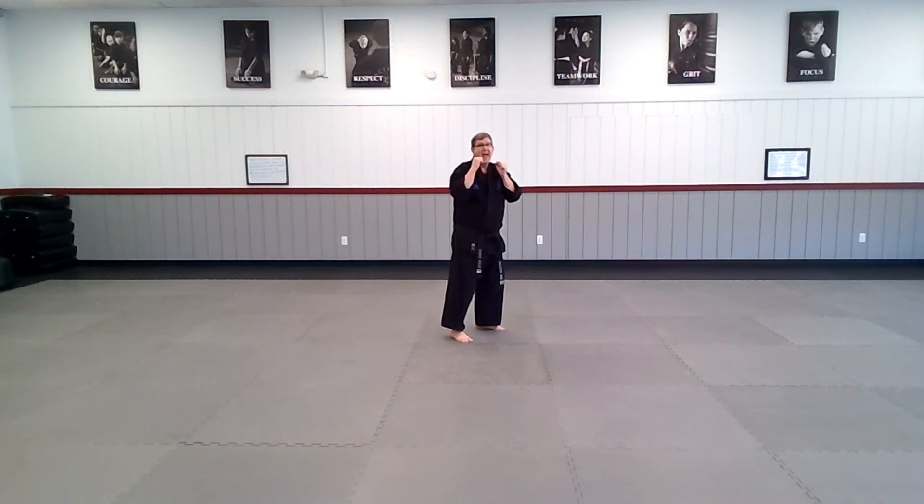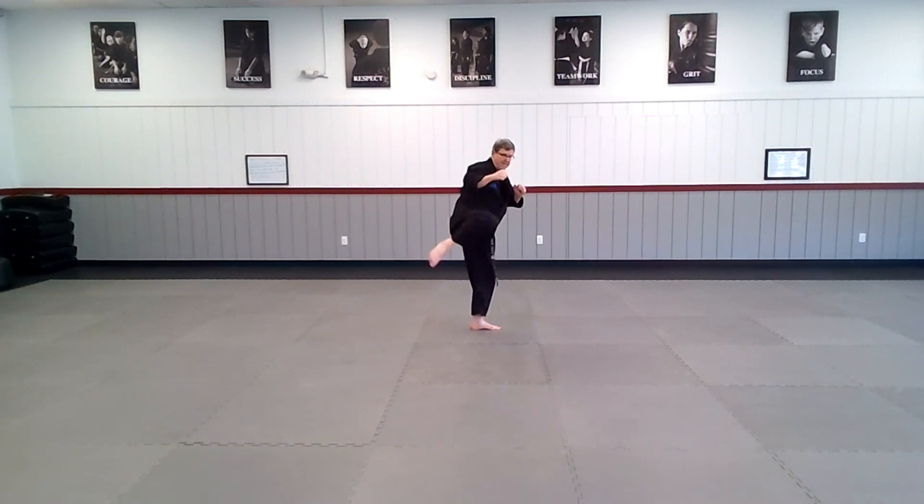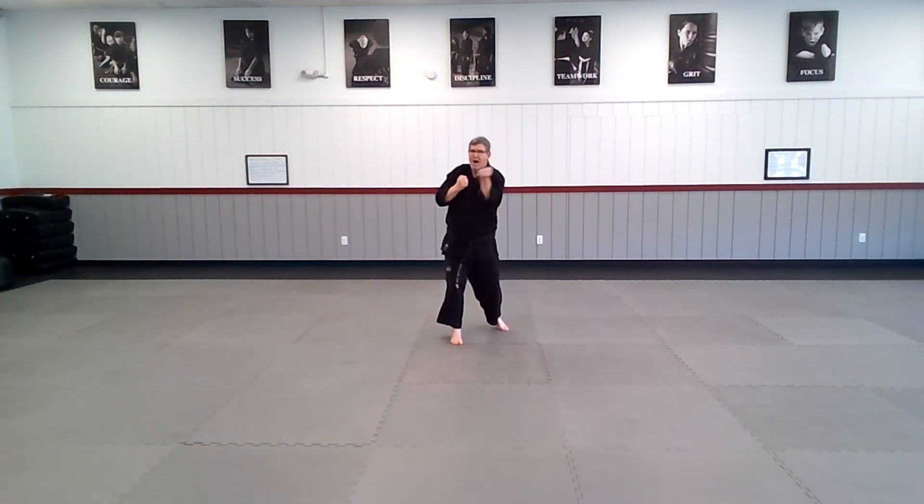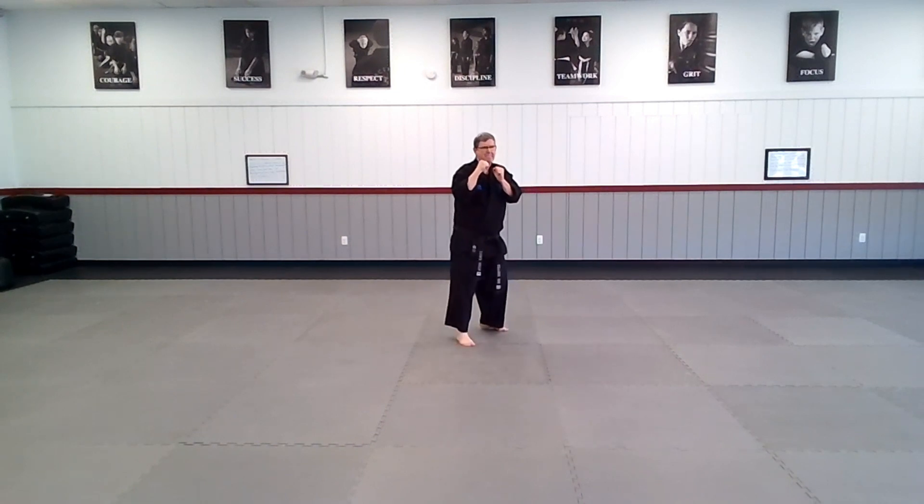Hands back to your guard, defensive roundhouse kick. Ready, go — jab, cross, uppercut, uppercut, back to your guard, kick and back. One more time — jab, cross, uppercut, uppercut, reset, kick, and back. Try the other side.